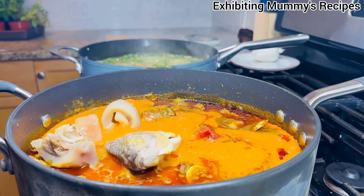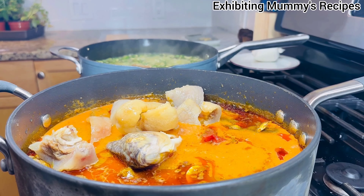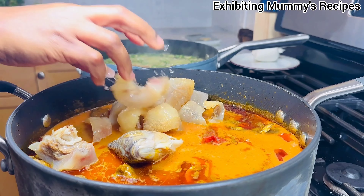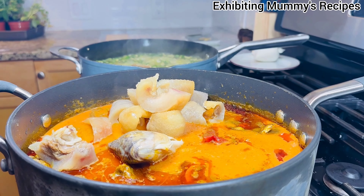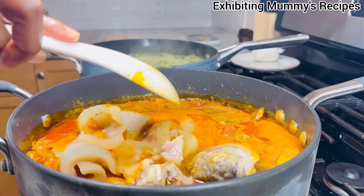Now I will go ahead and add my salted salapia and my cow skin. Then I will add every protein that I'm supposed to add and give it a gentle stir. Thank you so much for watching me till this point.